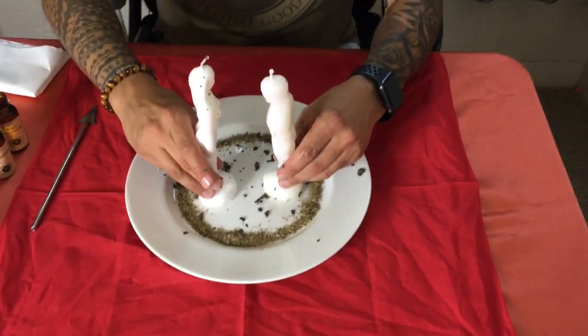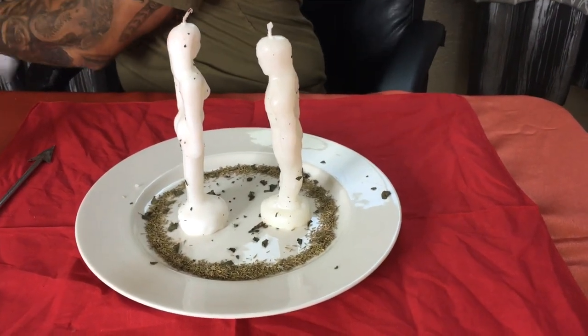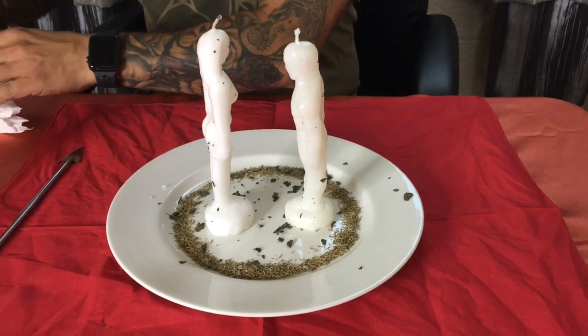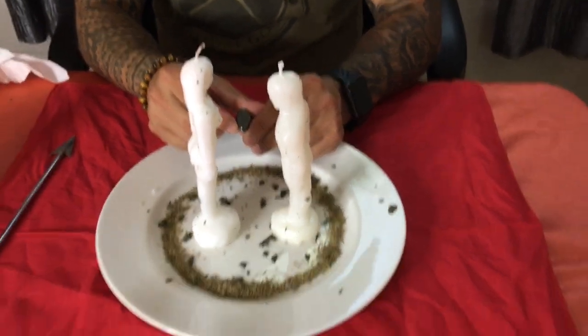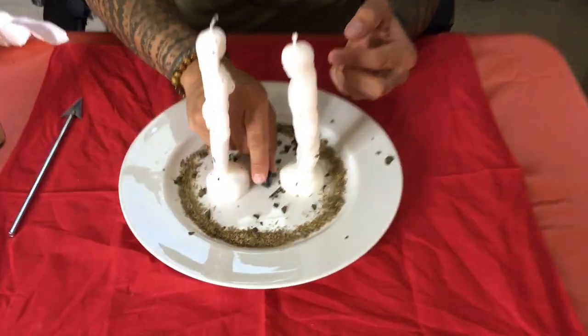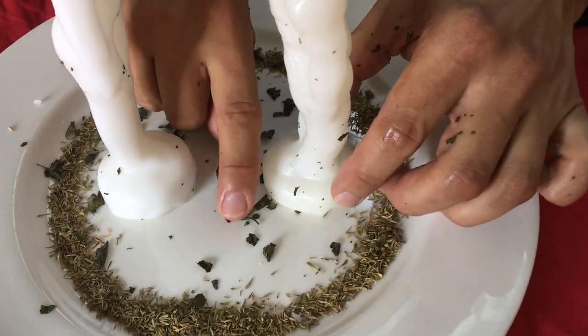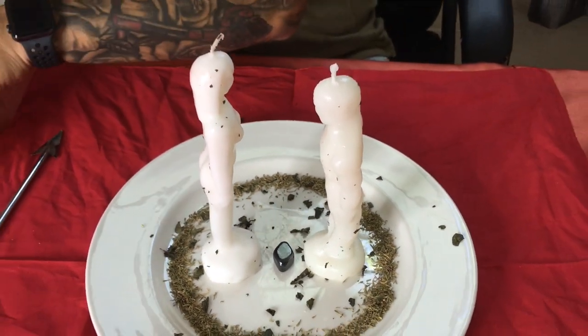We're going to place the two candles here — this is why it's good to have paper towels. Last thing we're going to add is a hematite stone. Hematite is very good for physical and emotional healing and balancing, and it brings trust into a relationship. It's also a magnetic stone, so we're adding some magnetism to your relationship. We're going to place the hematite in between the two candles, asking it to draw you together and balance out your emotions.